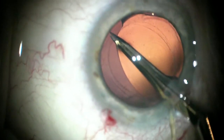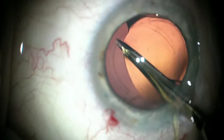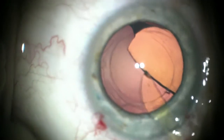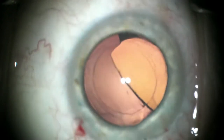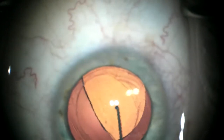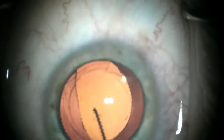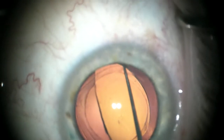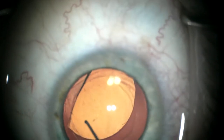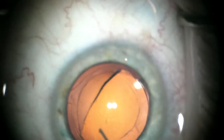Because I used a 2.2 millimeter incision, I like to cut the lens into three pieces. There's the first third, and then I'll have to rotate it around now to get the other haptic near the incision to pull it out and cut another third off.